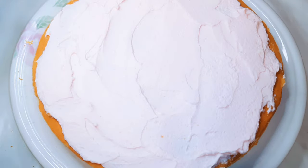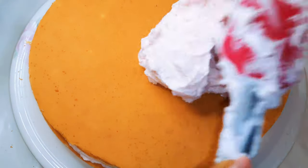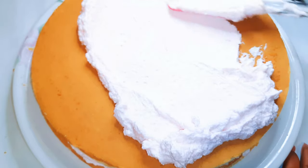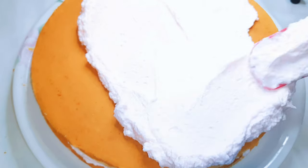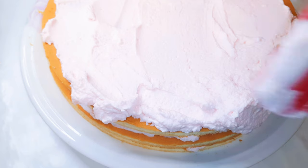Now I'll put the final and last disc on, and this time I'll come in with more than enough frosting. I'll basically spread it on the surface and go ahead and spread it on the sides as well.